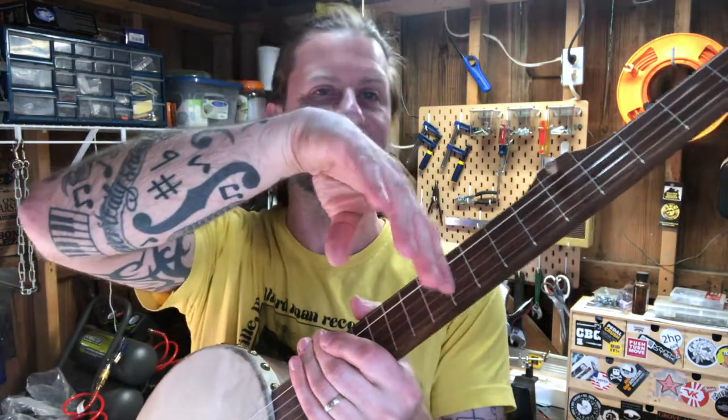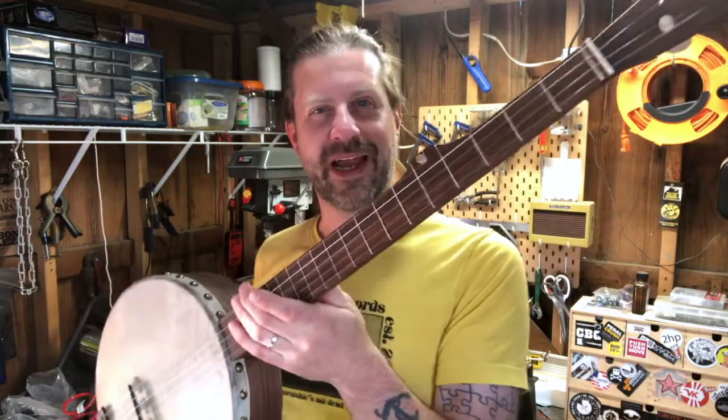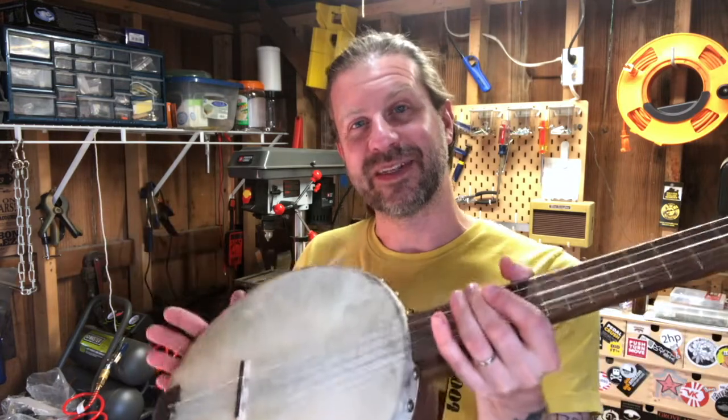One other note: instead of tuning this in standard open G banjo tuning, I actually drop it a step so it's open F — F, C, F, A, C. I tried it in open G and it works, but something about this drum just seems to sound a little better in that lower tuning. So I'm going to keep it in that tuning for a while. There you go, guys — that was the Banjo Build Diary, eight days of putting this thing together. I'll see you in an upcoming video.